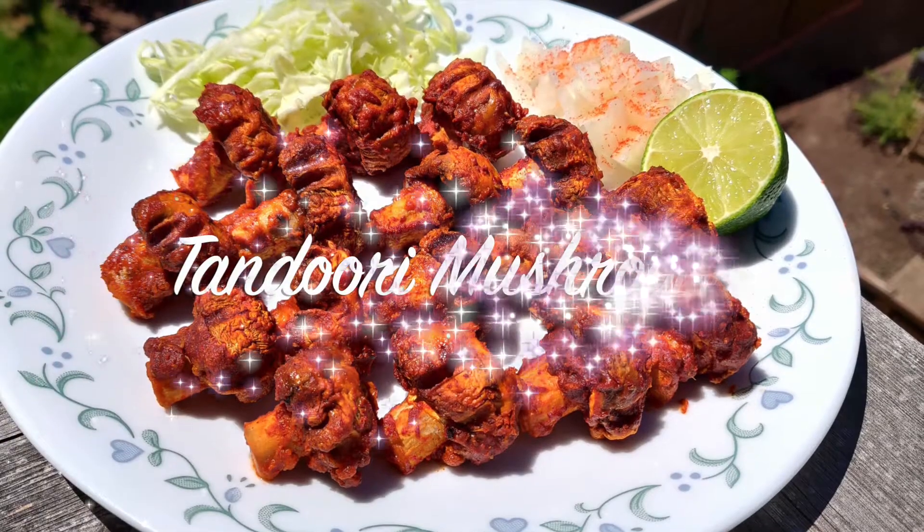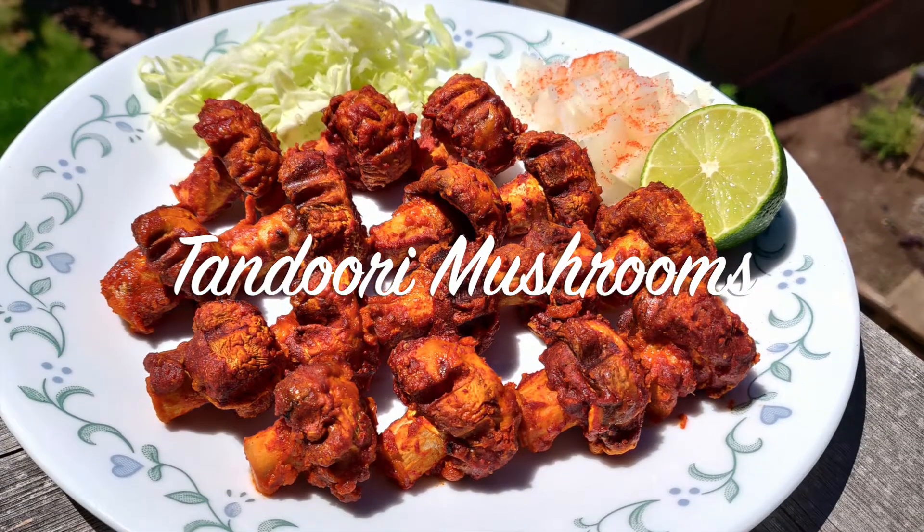Hello friends, welcome to Kadhayan Grill. Today I'll be showing you how to make Tandoori Mushrooms, which is super simple but super delicious.